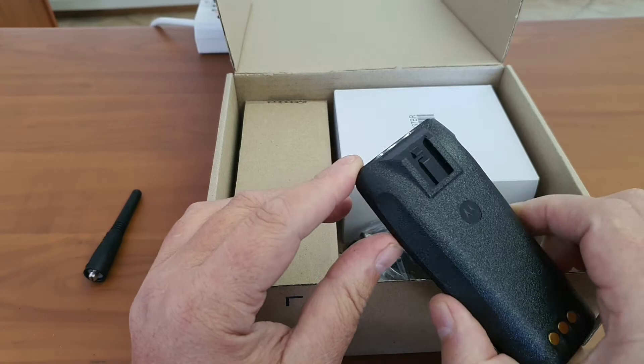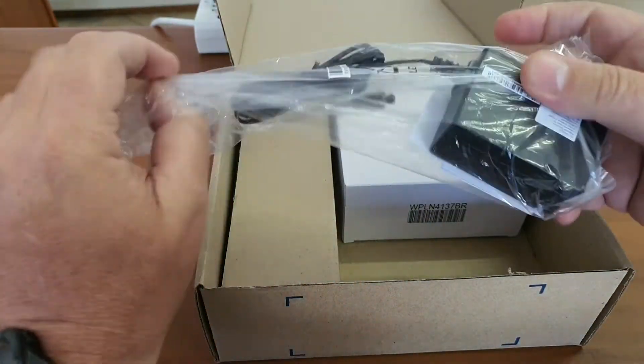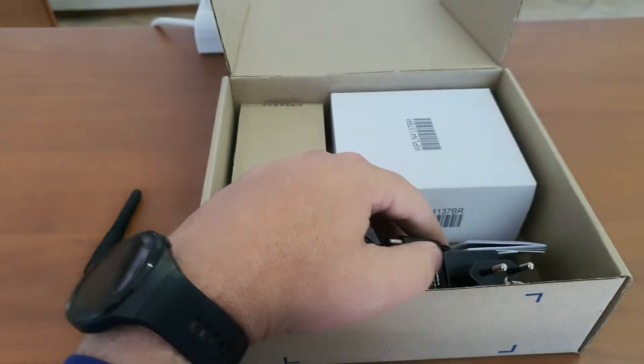I know of a few cases where the latches failed, the battery fell into water, and the radio was beyond economical repair. Nevertheless, we also have the charger in the box.